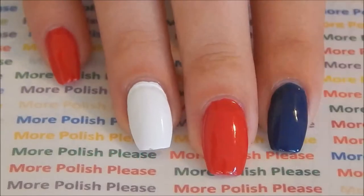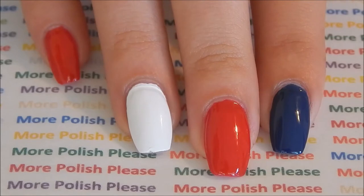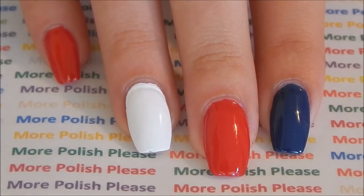After your base coat is dry, paint all your nails with your red polish except for your ring finger and your pointer finger. Paint your ring finger with your white polish and your pointer finger with your blue polish.